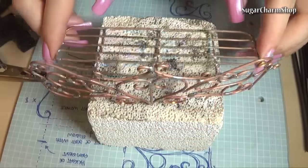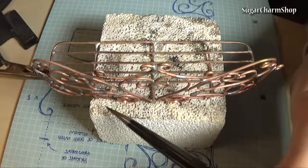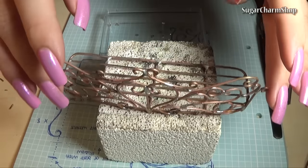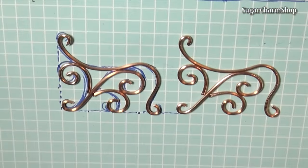This is where the torch can cause problems because it heats up a larger area at once, and so if the metal becomes too hot, the solder on the other joints will melt and it will all fall apart. But if you work quickly and you let it cool in between, it shouldn't be any problem.